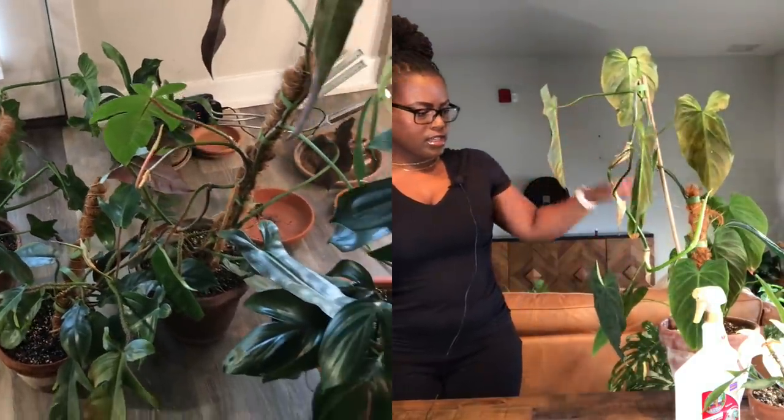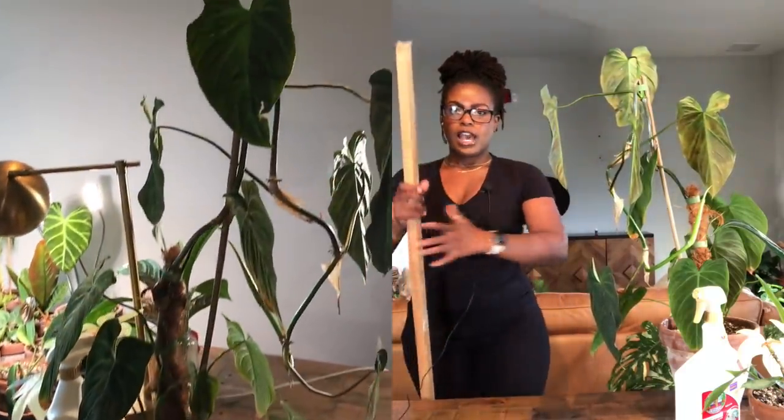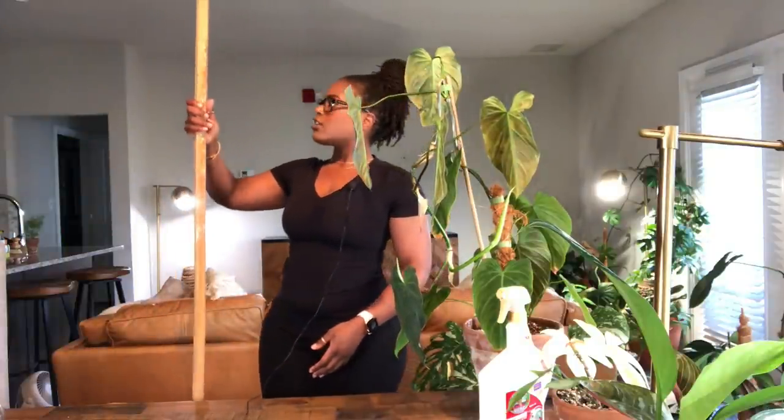I'm going to propagate a couple. I bought these stakes — if you saw my nursery tour from Old Country Garden, I bought these stakes. I'm not sure how tall they are, maybe four to six feet, and they are a little bit wider than the bamboo stakes I was using previously. I'm really excited about these.